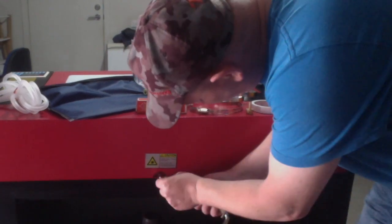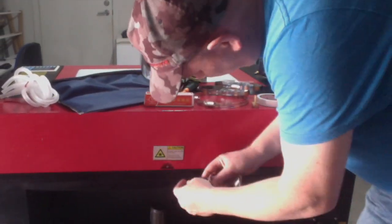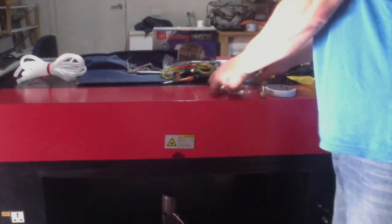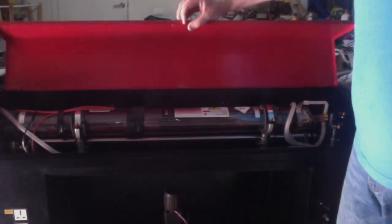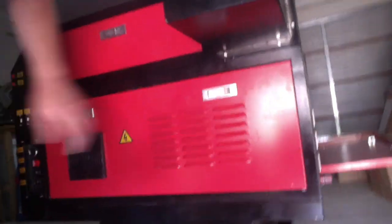Just opening up the laser enclosure now. This is a very quick walk around — if you have any questions, leave me a comment below and I'll be happy to answer them. It's an 80-watt CO2 laser tube, which is water cooled.